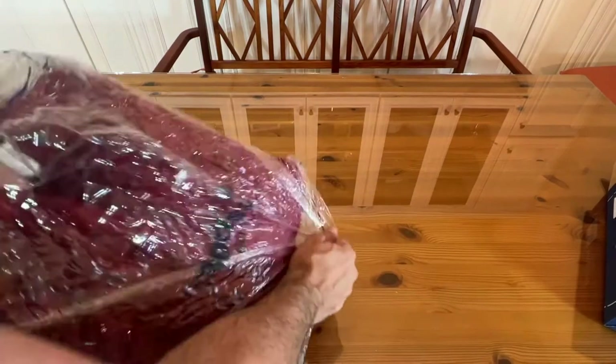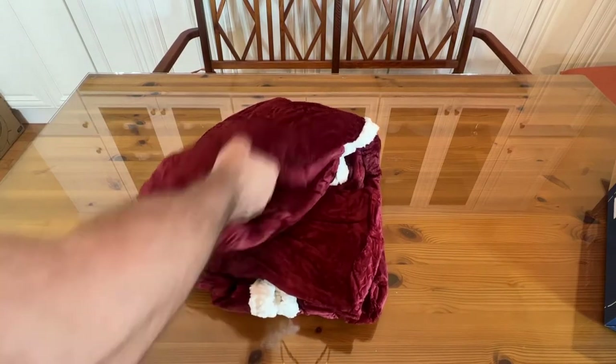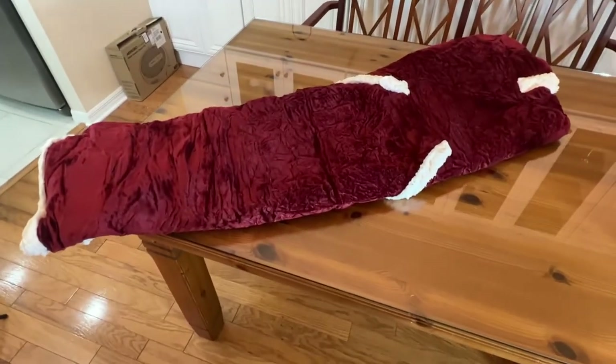All right, now that I got the tape off, we're going to pull it out. Let's see how quickly this decompresses from the vacuum seal. Now, Bedshire makes the most comfortable products on the planet. This is enormous. I'm going to back that camera up, folks. Look at that thing.